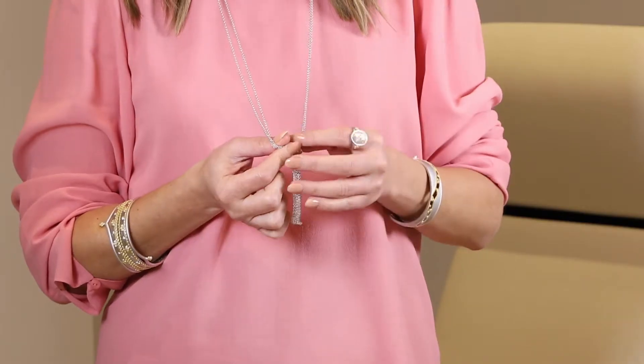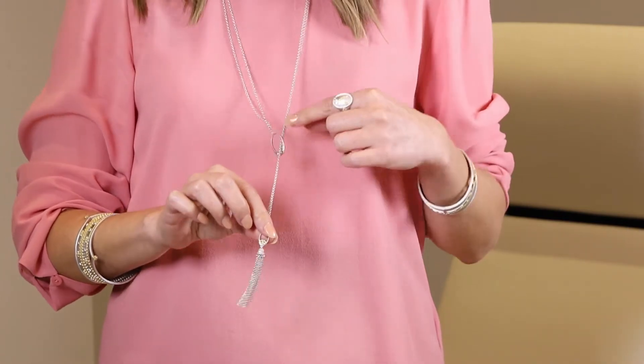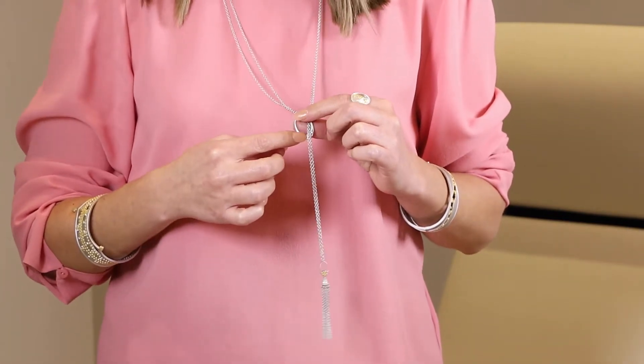You put this on as if you put on a scarf and then you put the tassel through the loop. There is workmanship on both sides, so either way the tassel flips — even on the oval part you still have the gold detail on the edges. You can wear it long or short, or you can wear it as a choker.